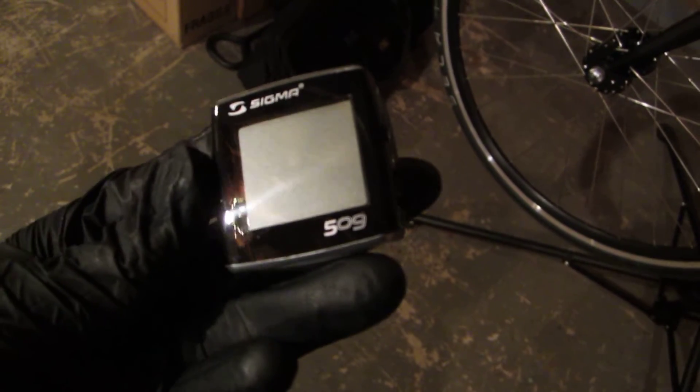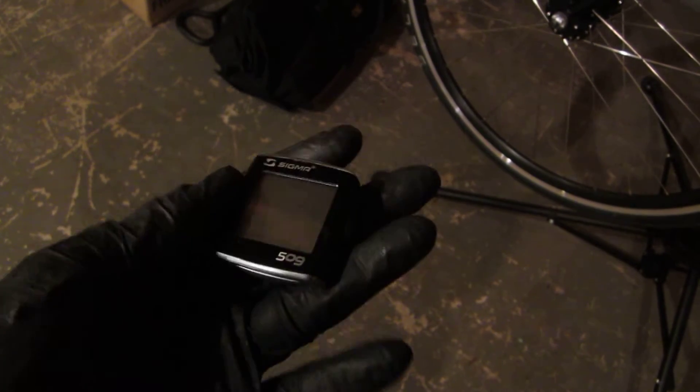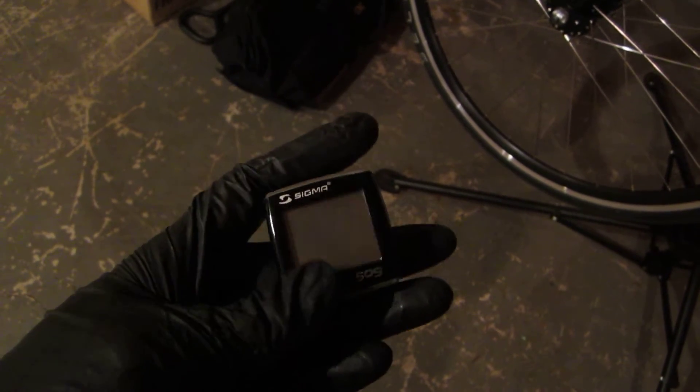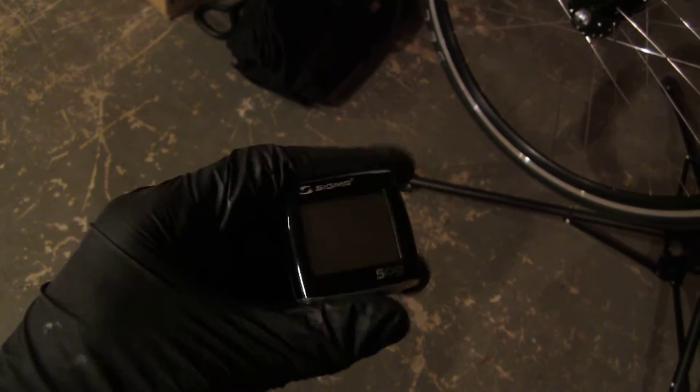I'm going to install my Sigma BC 509 bicycle computer. I don't have the battery in yet, but Sigma is a bicycle computer company. This is a cheapo bike computer but I love it — it's like 20 bucks. I highly recommend it.